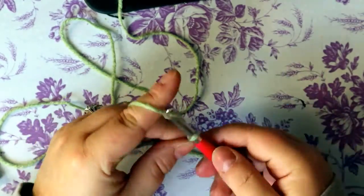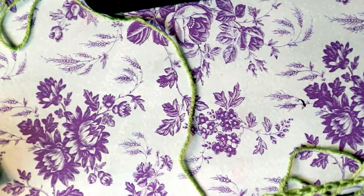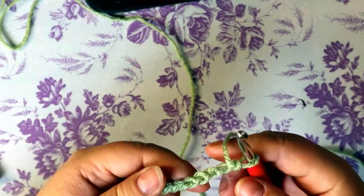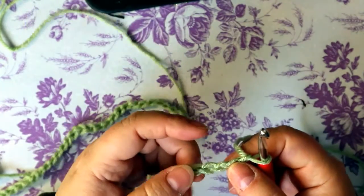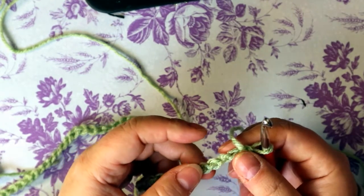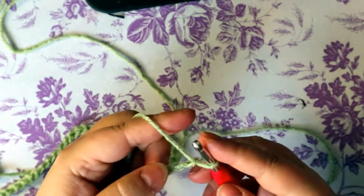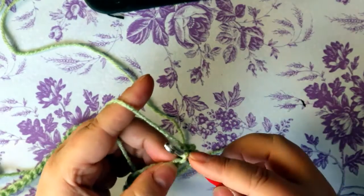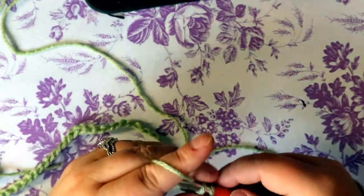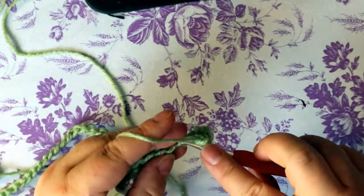We're going to start off by chaining 51. There are a lot of ways you can continue your next round — you can do a normal 50 single crochets all the way back, or you can work in the back bumps. I'm going to be whip-stitching the two ends together, so for me it doesn't really matter. I'm only picking up the one piece on this side because I want at least two pieces on the other side for whip stitching. So 50 single crochets back up any way you want.